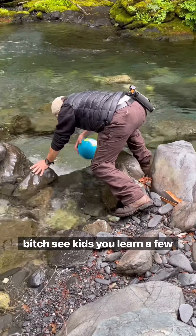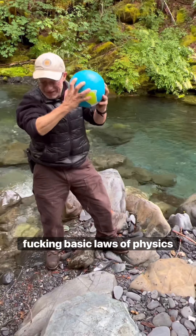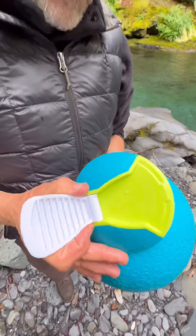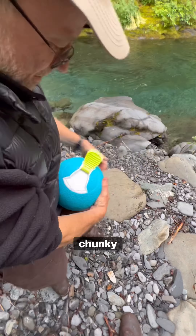And as we can see, it's still there — because science, bitch. See kids, you learn a few basic laws of physics, and next thing you know, you're an ice cream-eating motherfucker. Let's pop the ball and check out the chunky sasquatch splooge.